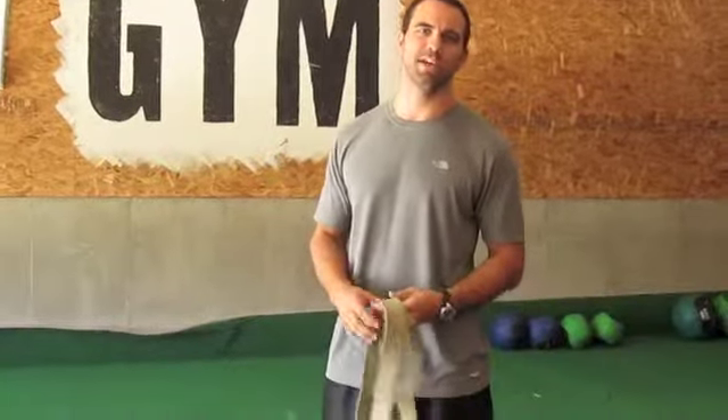Hi, I'm Matt Maurice. We're back here at Grit Gym, and today we're going to go over a way that we can modify the reverse hyper so we don't have to spend a lot of money on a piece of equipment that we only use a few times throughout the year.